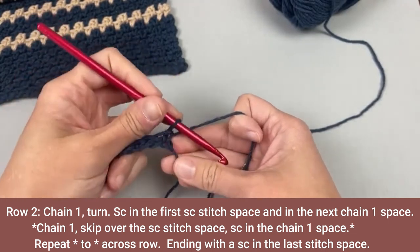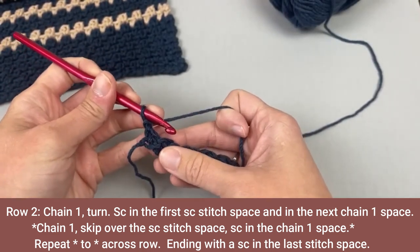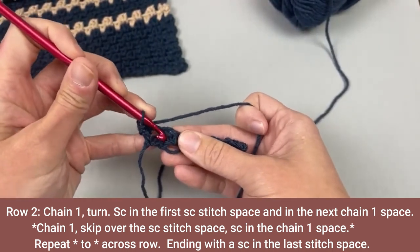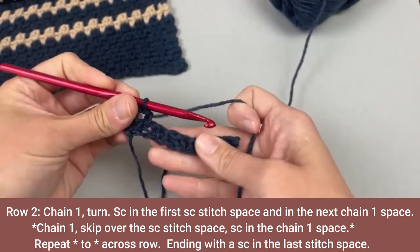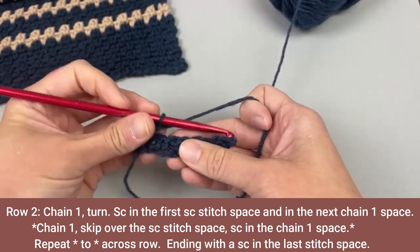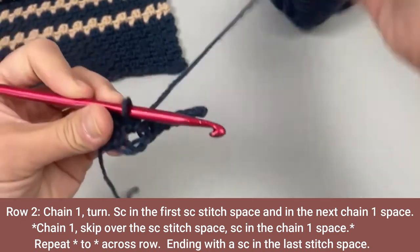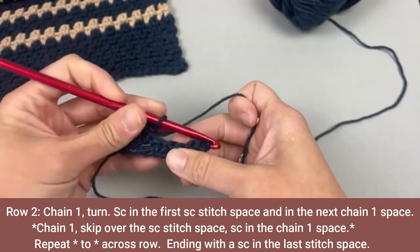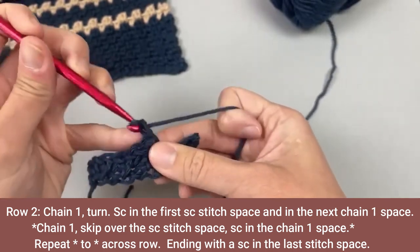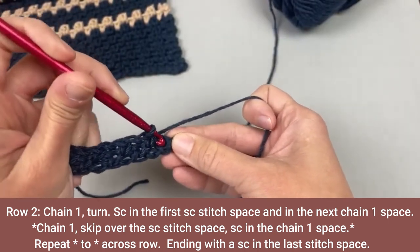Let's move on to row two. For row two, we will chain one and turn our work. We will single crochet in the first stitch, and then we will single crochet in that chain one space. Now we repeat the pattern: chain one, skip over the single crochet stitch, and single crochet in the chain one space. You will end row two by single crocheting in the very last stitch space.